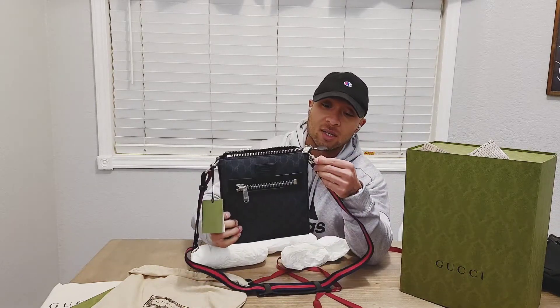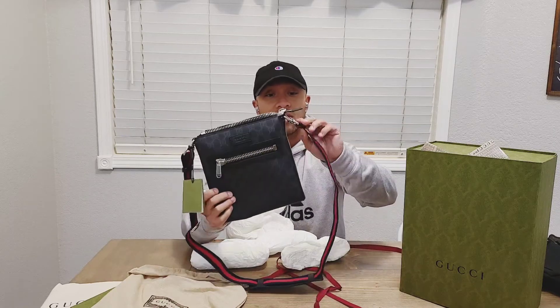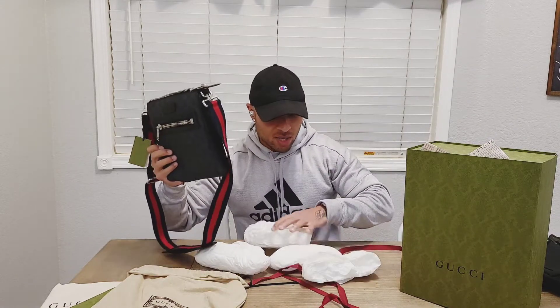Good quality — the metal on this feels pretty heavy. It's got the little Gucci logo, says Gucci on the middle all around it. And I'm gonna try it on.